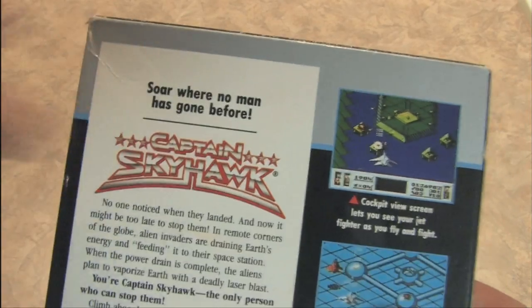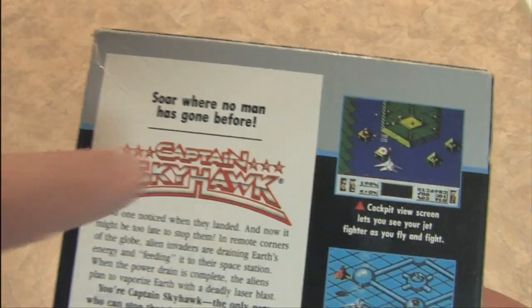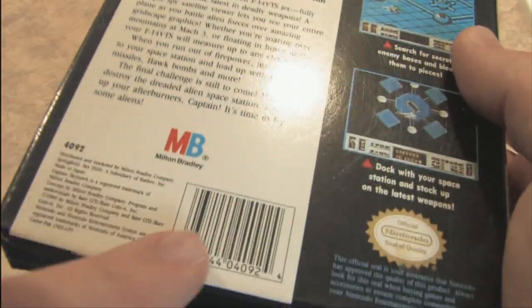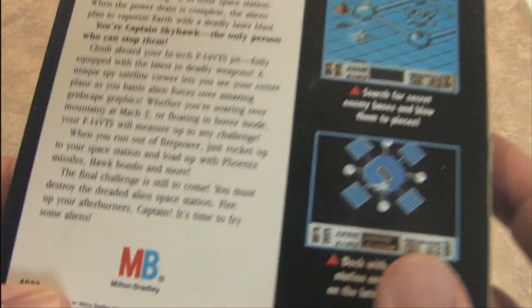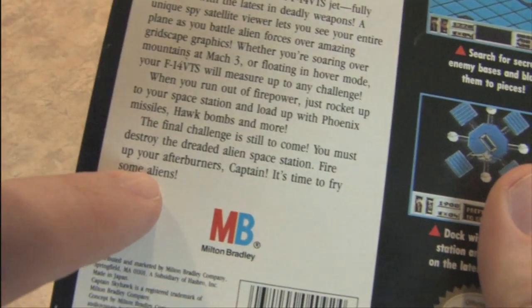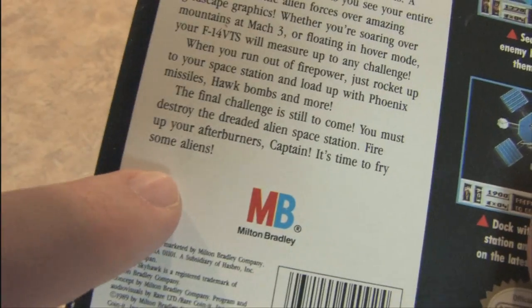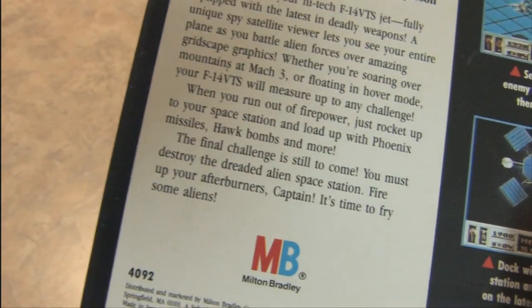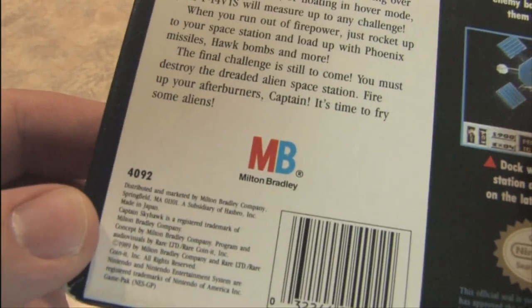If we look on the back, you can soar where no man has gone before — however, there have been a lot of women there. Here's the UPC code, a couple of different images. Gives you the plot of the game back here, my favorite part being the blah blah blah. Fire up your afterburners — Captain, it's time to fry some aliens. That makes me hungry because all I can think of is some good deep-fried fish, or I guess in this case aliens with a side of tartar sauce.